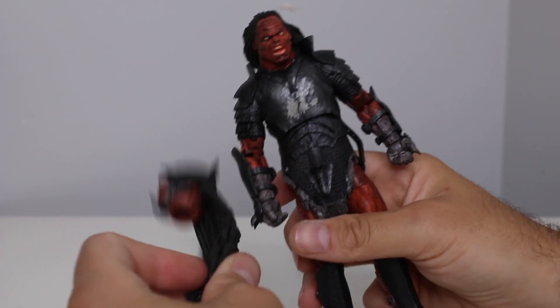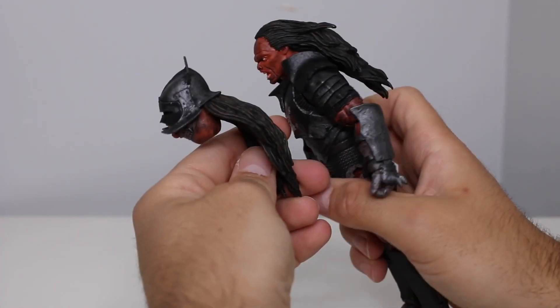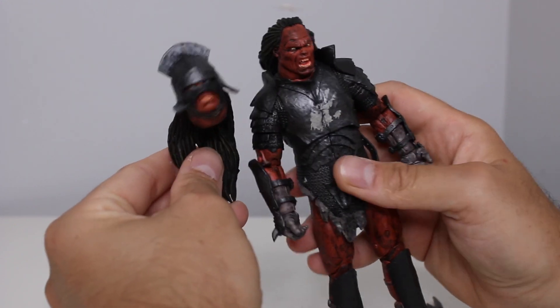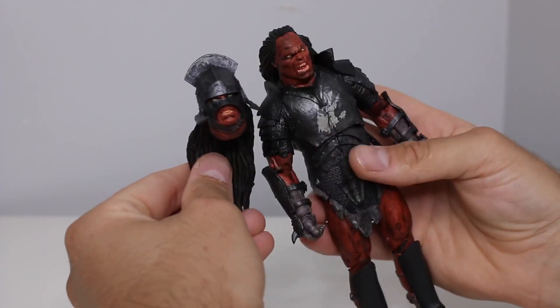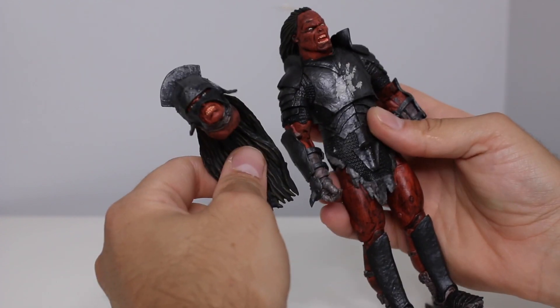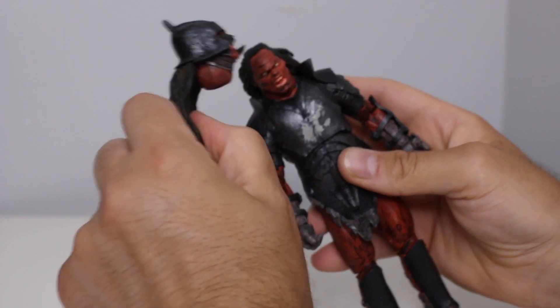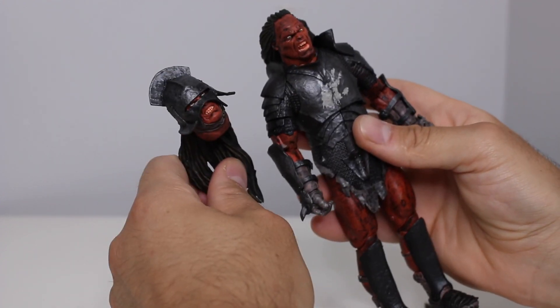Another thing I'm not sure why companies don't do more is having items that you can swap out to make it more versatile — so you get more than one action figure out of it. You could buy two of these: one Orc with the helmet, one without. More companies should be doing this. I know they did that with the goblin as well — goblin with the helmet, goblin without. Diamond Select is killing it in that regard.